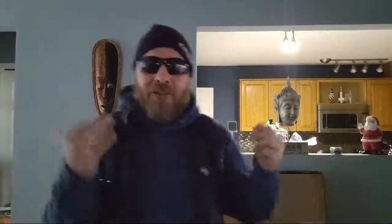What up! Special, special, special. Let's get right into it.